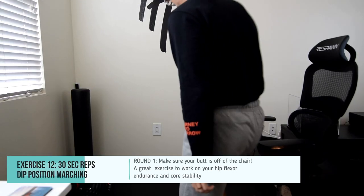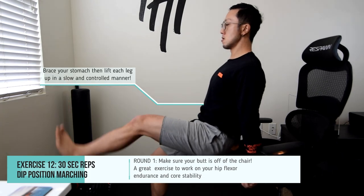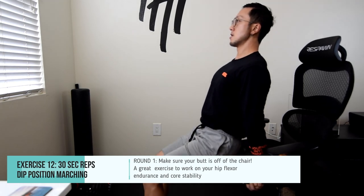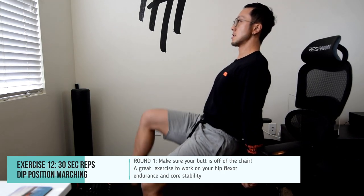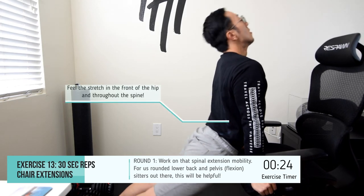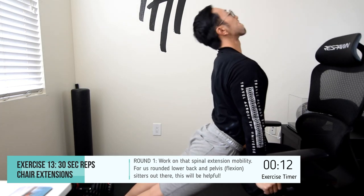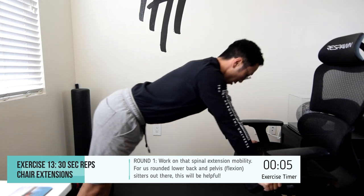The next exercise is going to work on your core strength as well as hip flexor endurance, because without endurance it can also stiffen up when repeatedly used in an extended or overarched position of your lower back. Start in the dip position, make sure your butt is off the chair, your torso is completely straight, your lower back is straight. Brace your abdomen and then lift one leg up at a time and alternate, repeating as many times as possible within 30 seconds. Then, standing up, put your hands on the edge of the chair, drop your hips towards the seat until you feel a stretch in your lower back, then bring it back up. Look up to sensitize or get more of this extension-based stretch, then bring it all the way back and repeat for 30 seconds.